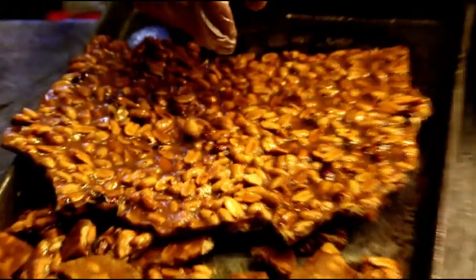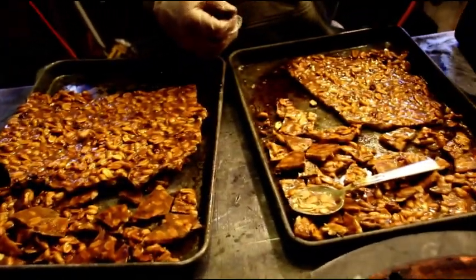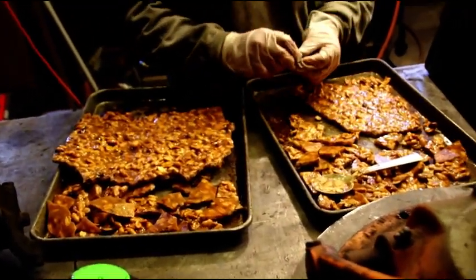That's the end of our peanut brittle making. Back to making some parts — we got some heads to mill and we're going to get that block cleaned up.